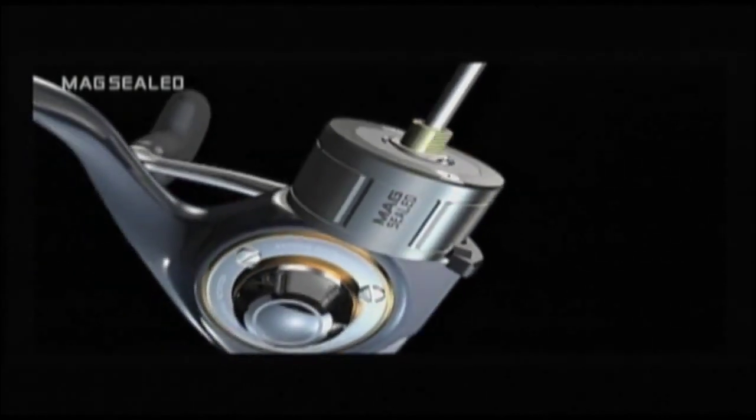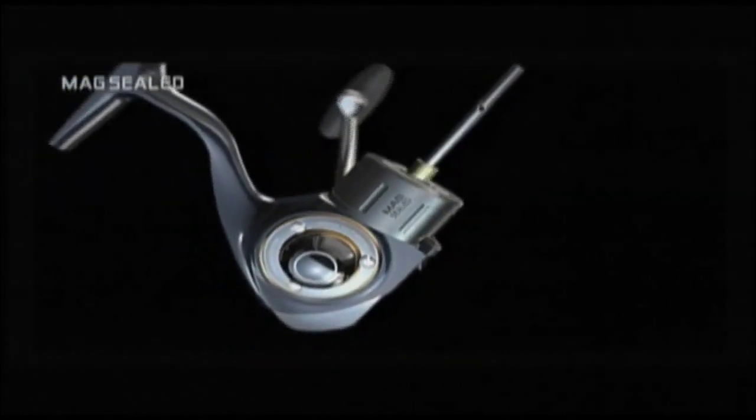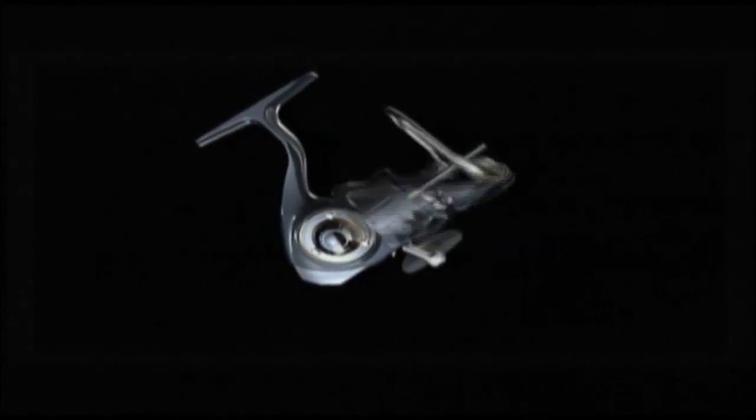This is the evolution that we have set forth for the spinning reel.